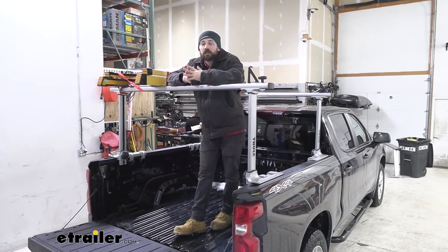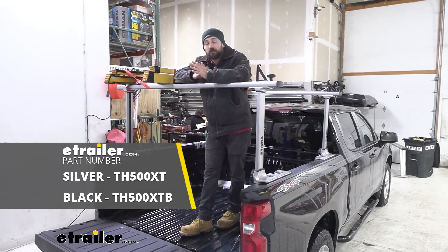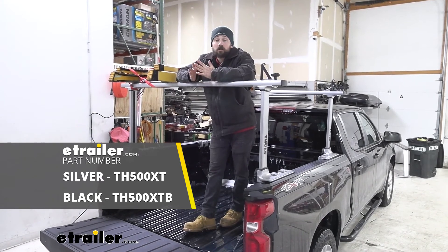And that'll do it today for our look and installation of the Thule Xsporter Pro ladder rack here on our 2020 Chevrolet Silverado 1500.